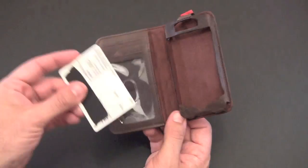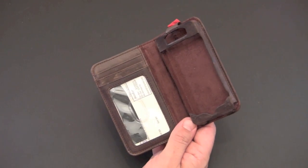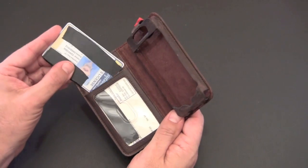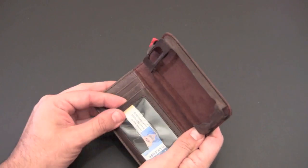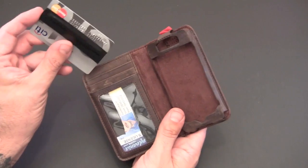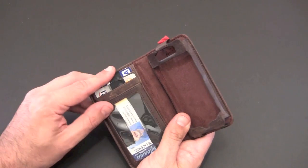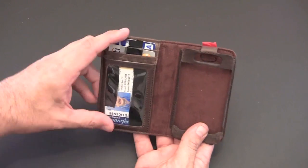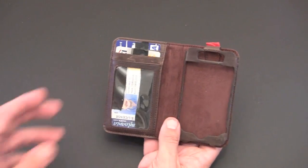I looked at my wallet and decided everything that I absolutely had to have with me and tried to fit those items in — and I was able to do so, spending all day in New York on Saturday with just this. My insurance card goes in here just fine, my driver's license on top shining through like an ID pouch, one credit card in one slot, and my ATM card in the other.